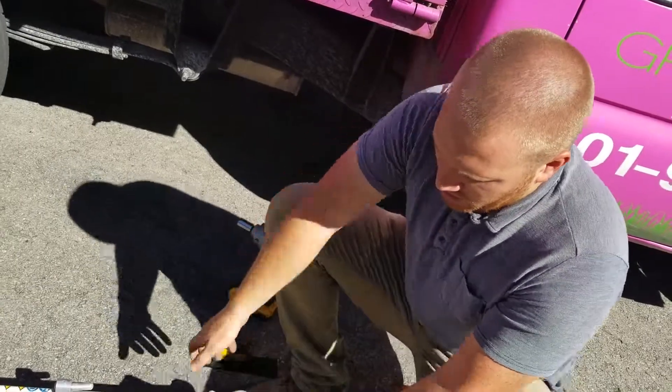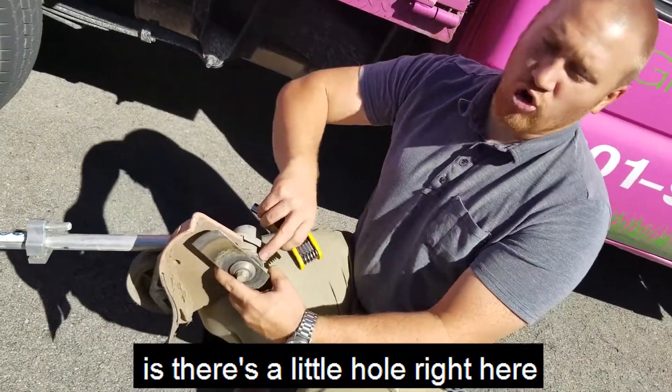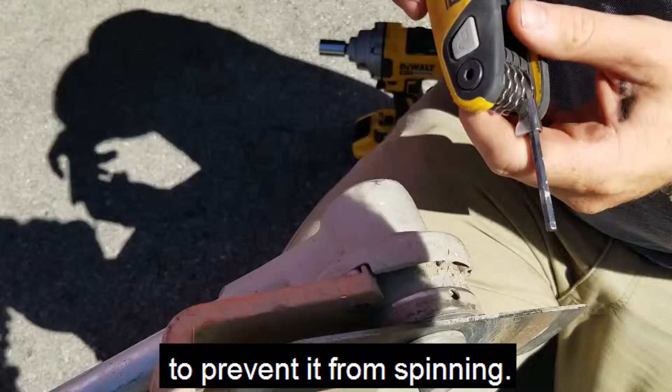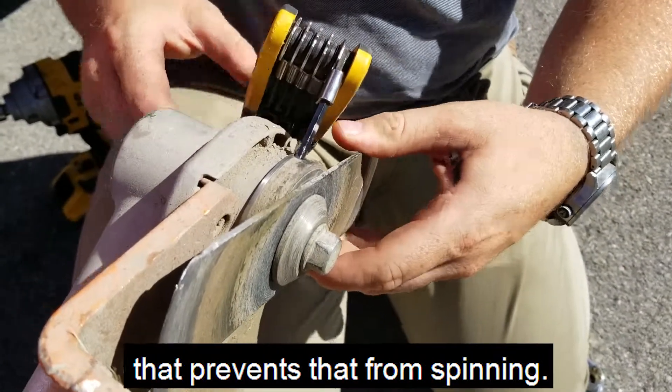Pretty much what happens here is there's a little hole right here on the top of the frame. That hole you need to stick something in it to prevent it from spinning. So we just stick an allen wrench in there — that prevents it from spinning.